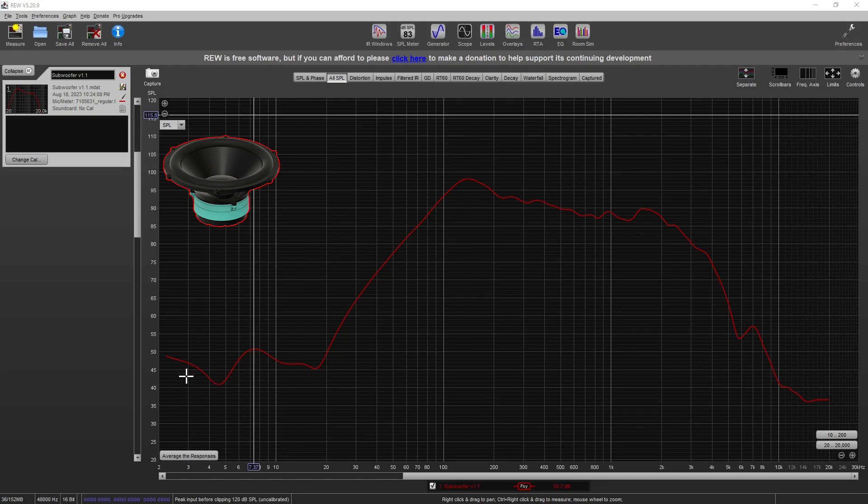Now we're in REW to see how the speaker performed inside the enclosure. It's a very peaky kind of performance, but it does perform down low somewhat — at 50-ish Hz it's performing at about 75-77 decibels, which isn't horrible. You could drop this down and level it out with digital sound processing software, and add more power. This is only with an amplifier producing about 0.5 volts at the output, and this speaker should easily be capable of 1-2 volts, which would boost it to a more reasonable 80-ish decibel range. It's not great, but it is usable.